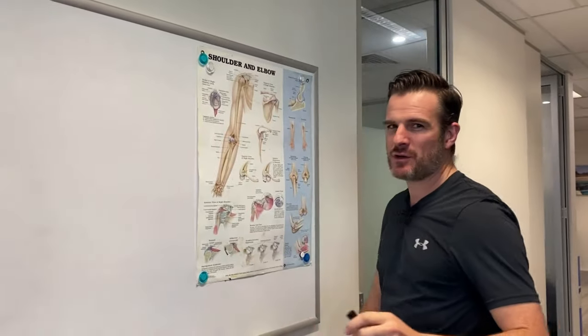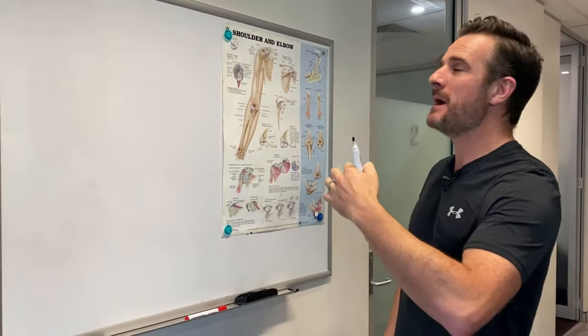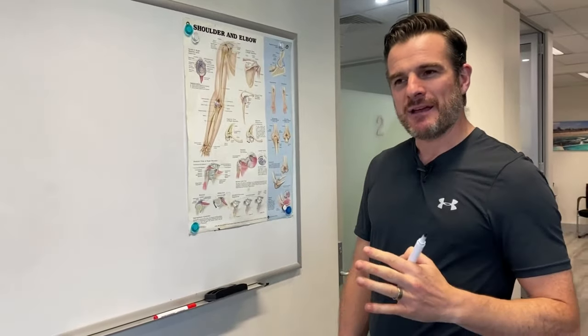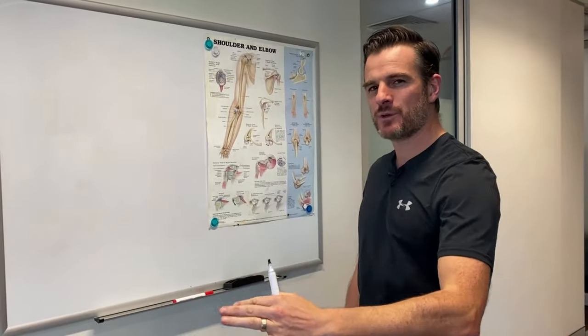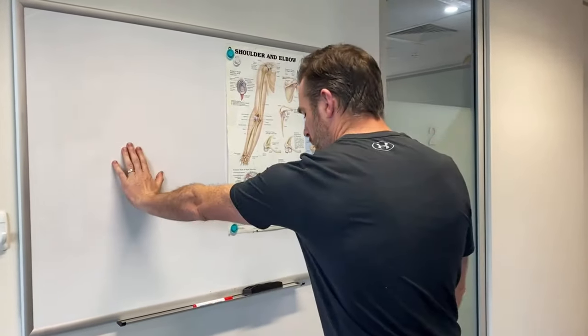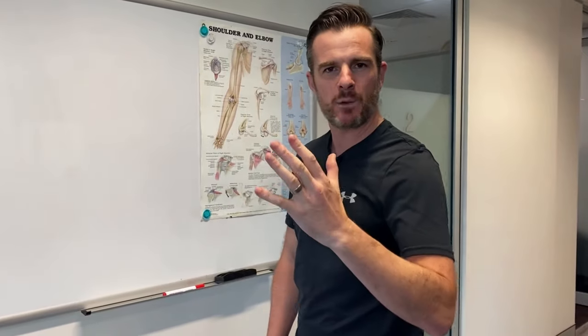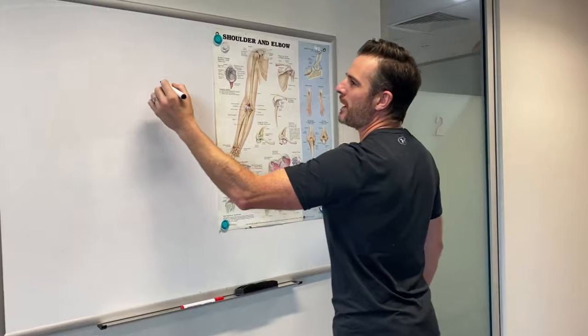So this is not technically to fix scapular winging, but it's part of that — because when the scapula wings, we're losing some serratus, we're losing some lower trap. And if that movement pattern is not fixed, you have problems overhead, you have problems pushing. You might be able to fix the winging by getting your serratus going, doing some wall presses, scooping your shoulder blade nicely, but then when you push, it wings out.